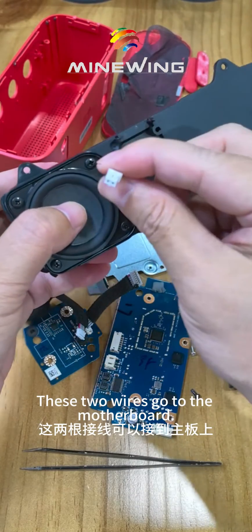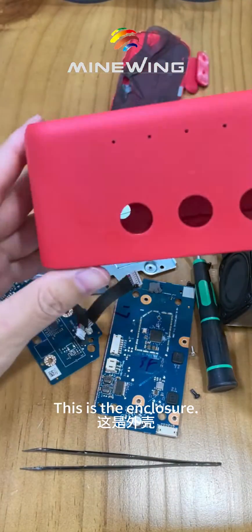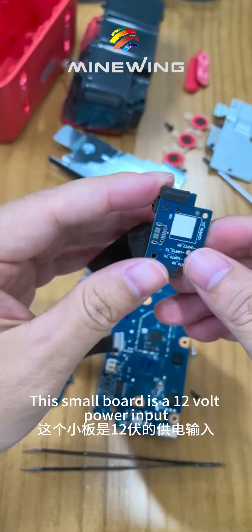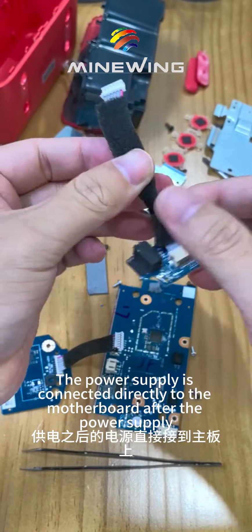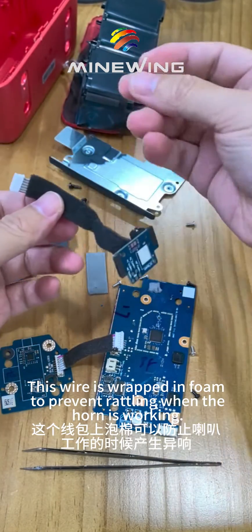These two wires go to the motherboard. This is the enclosure. This small board is a 12-volt power input, and this is a DC head. The power supply is connected directly to the motherboard. This wire is wrapped in foam to prevent rattling when the horn is working.